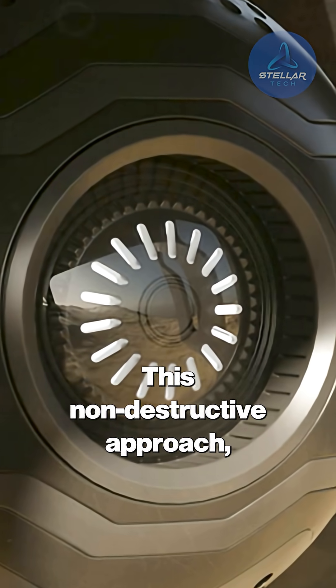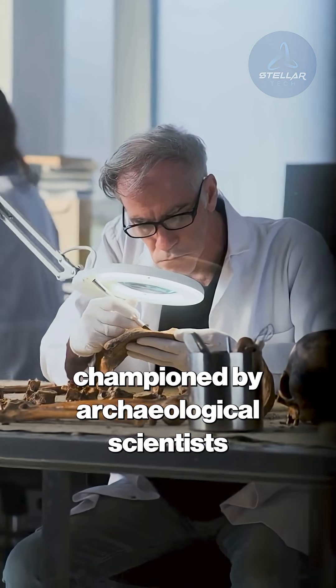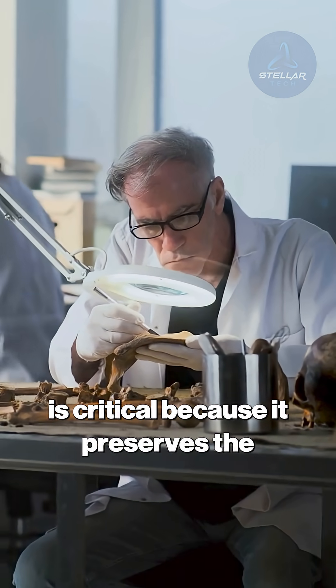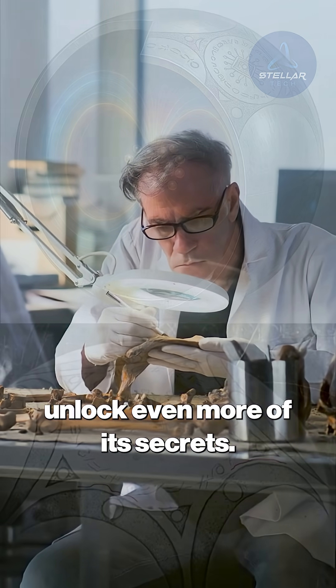This non-destructive approach, championed by archaeological scientists like Dr. B. Poing, is critical because it preserves the artifact for future technologies that may unlock even more of its secrets.